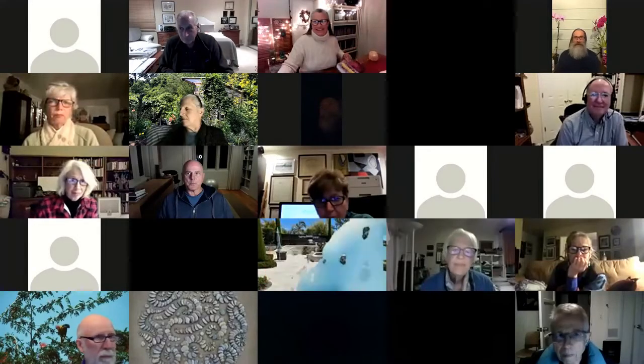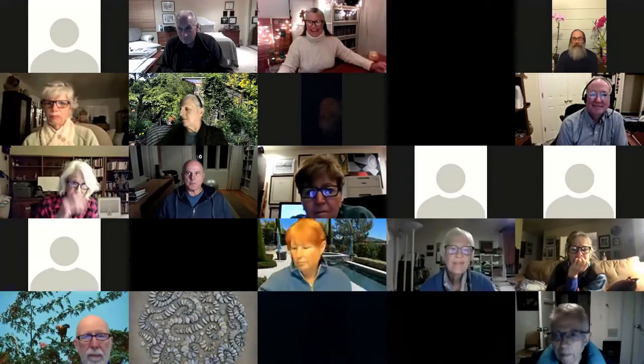Thank you very much for having me. That was the most amazing intro, Karen, that I've ever had. I write those little intros for the Garden Clubs and Plant Societies so they have something to say, but nobody's ever read one of them — ever. You're the first person. You actually said everything I put on there. Like, wow. Anyway, thank you for having me.